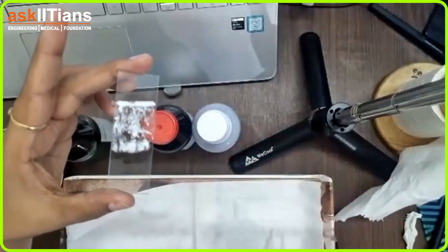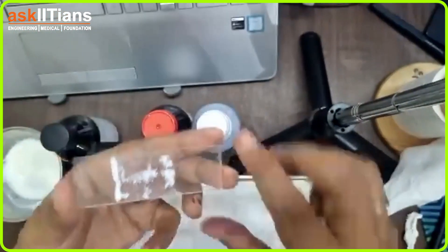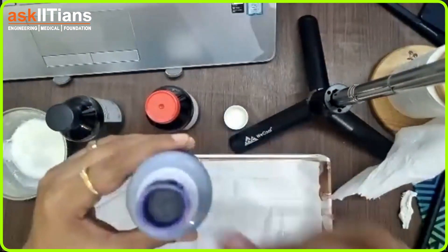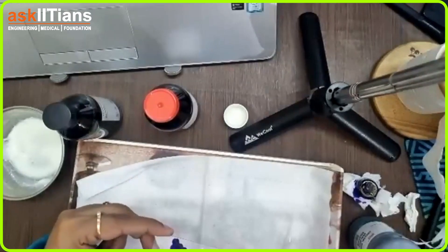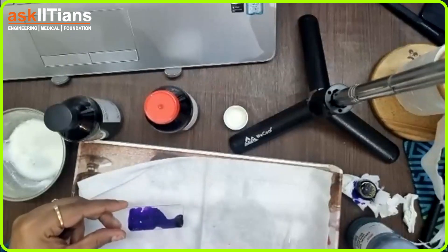Now the next step: I am dropping crystal violet dye over the slide like this, keeping it at a distance so all the bacteria is submerged into it. All the bacteria is submerged, so excess dye I will be throwing off.